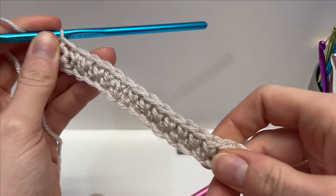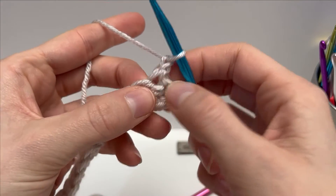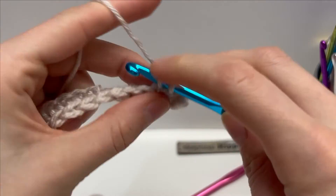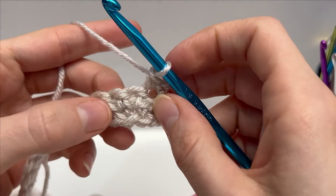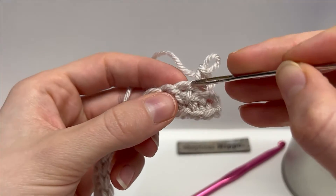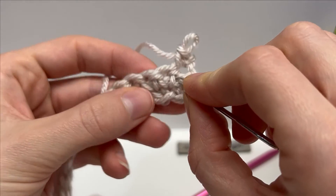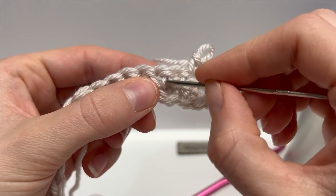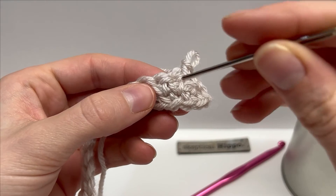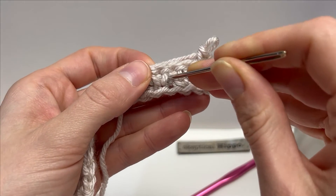I'll start Row 2 one more time with you before showing you a larger sample swatch. Chain one, turn your work — the chain one does not count as a stitch — and work a regular single crochet into your first stitch. Then into your next stitch, work in between the posts. You have that horizontal bar and you work in between the two posts. It's a little bit easier to identify in subsequent rows where to work your single crochets.